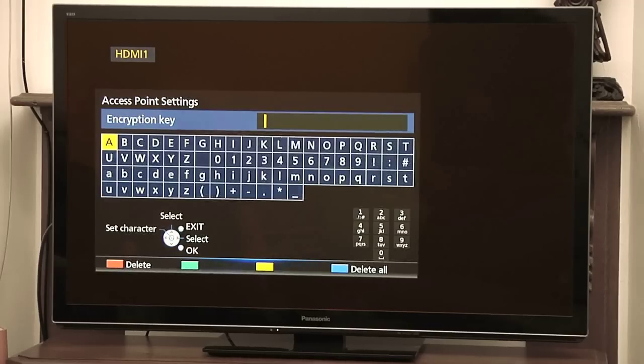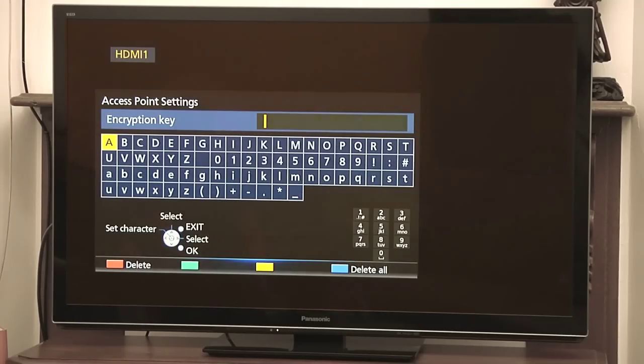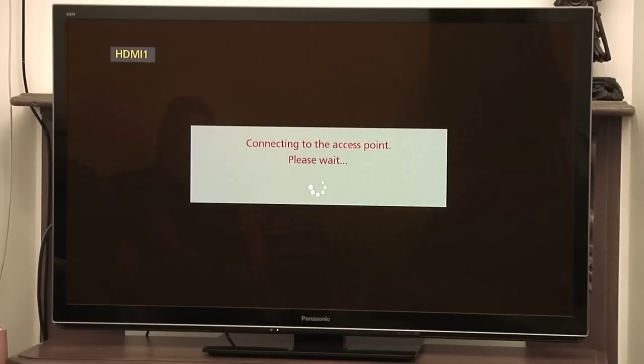Now that we've connected to our wireless access point with our TV, what we need to do is put in that security key that we set earlier in the interface. This is the same one that you set for your mobile phone or any other device, like a laptop. We type it in and then this TV will be able to connect to the internet. These steps will vary based on the manufacturer of your TV because it is a custom application embedded in the TV to give us the access.